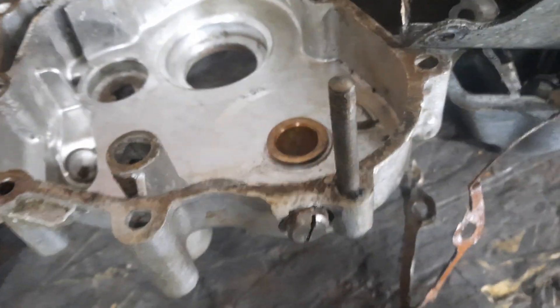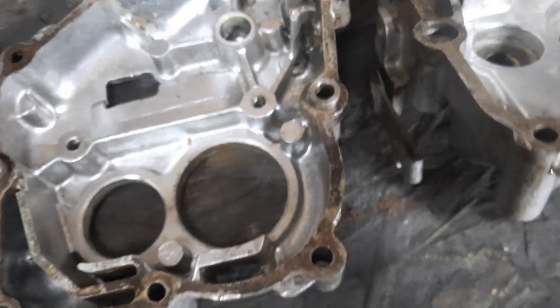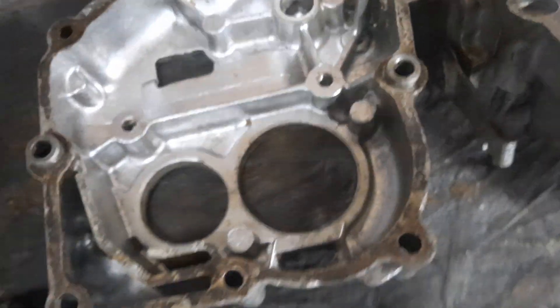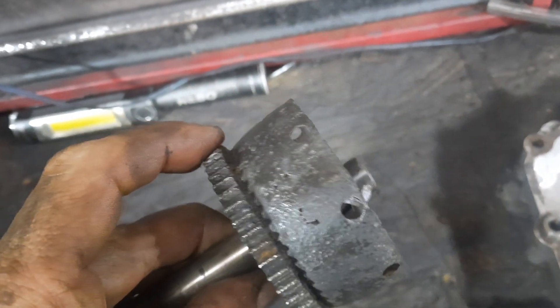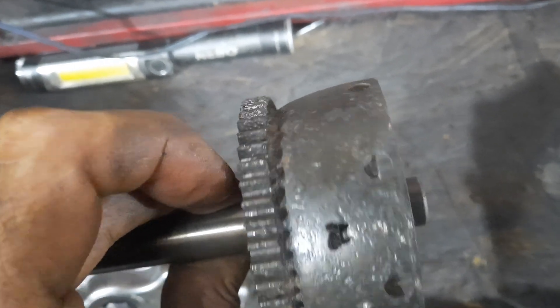A lot of the corrosion that was in the bottom had come from a few washers that had completely disintegrated, and also this component here which, as you can see, has lost an awful lot of its material.